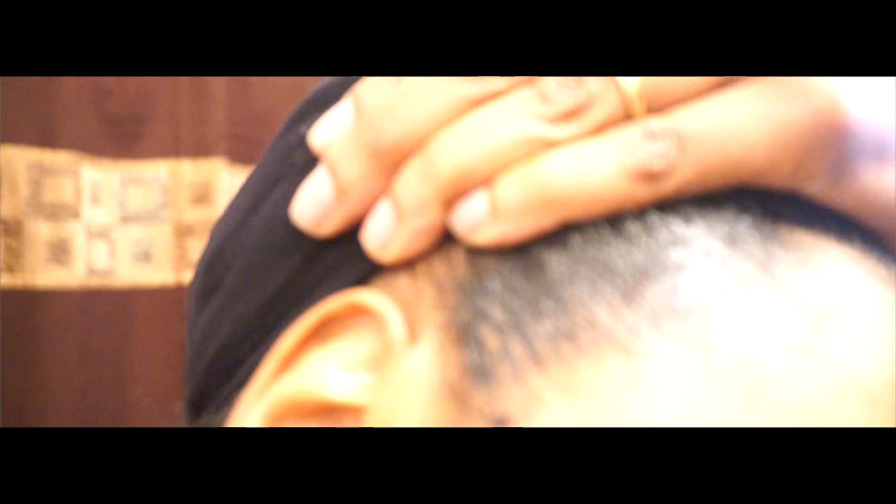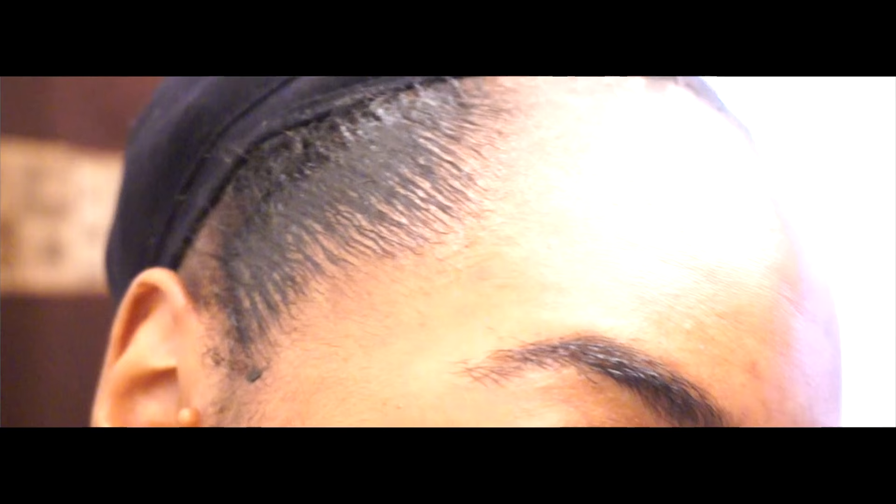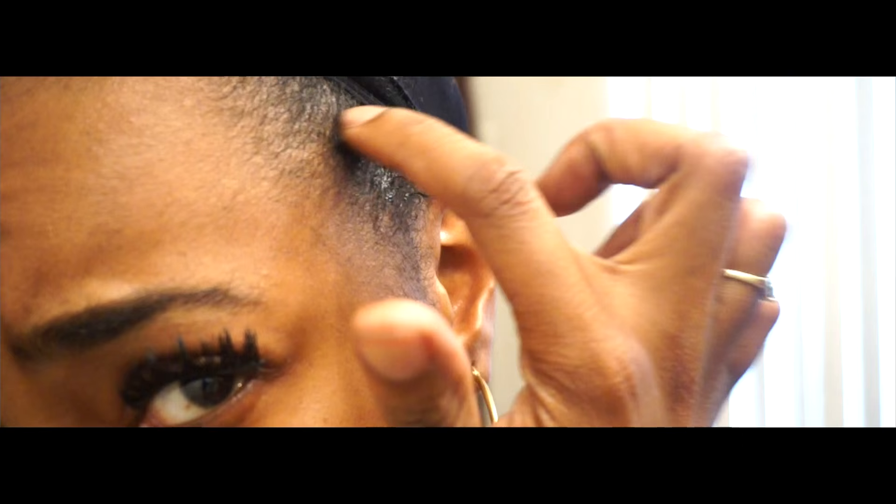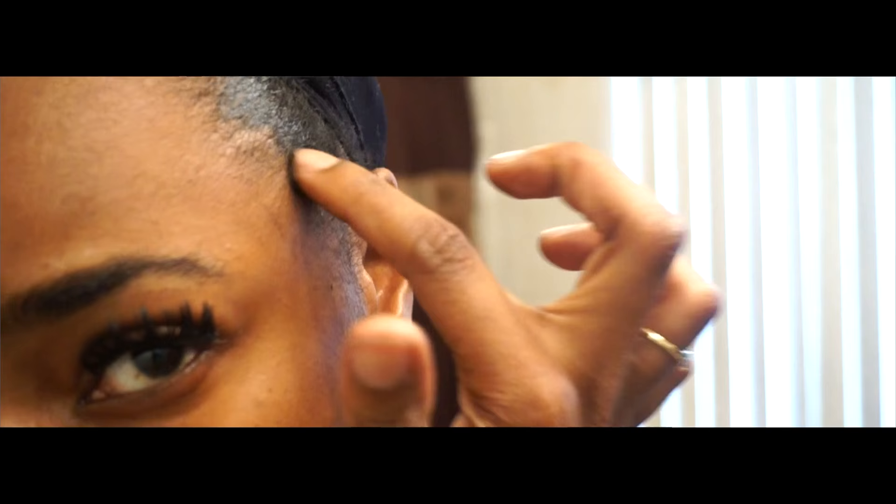When you open it up it does have a pasty texture to it. I am natural so I did apply this to my edges, and once the product touched my hair and I saw how amazing it was I had to share it with you guys. It laid my nap down — this product is amazing. I hope you guys can go and do your research. If you're a person who's suffering with thin hair, I will leave all the links to the website where you can purchase this.